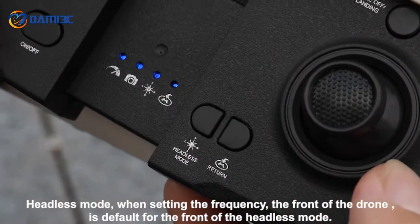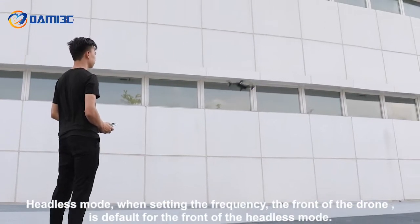Headless mode: when setting the frequency, the front of the drone is set as the default front for headless mode operation.